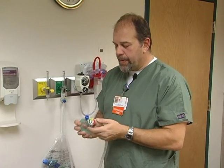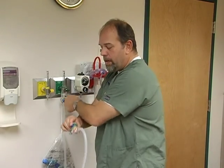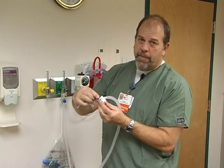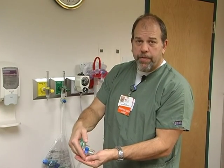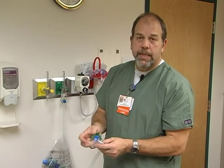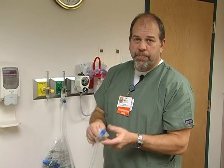Setting it again: occlude the T-piece and adjust back at the controller while watching your manometer right here. You're right there at the baby and can watch the manometer as you're delivering breaths. When you're ready, same as the Neo-Puff — you just cover the hole, give the breath, it delivers the pressure, and you're watching your pressure right there. And that's pretty much all there is to it.